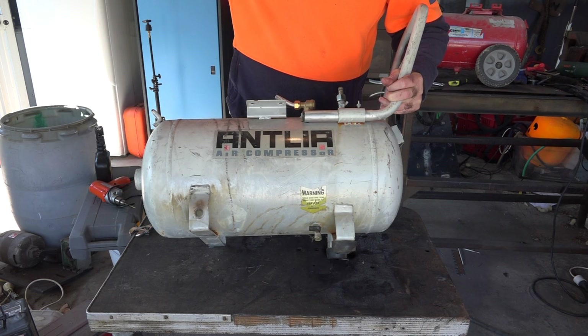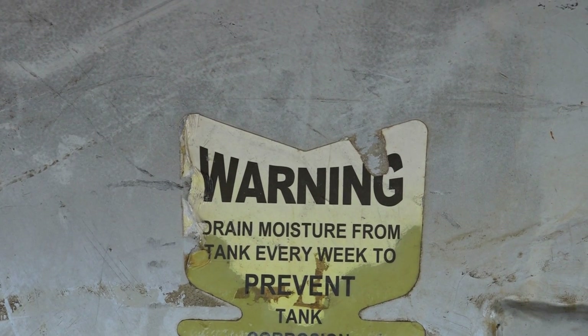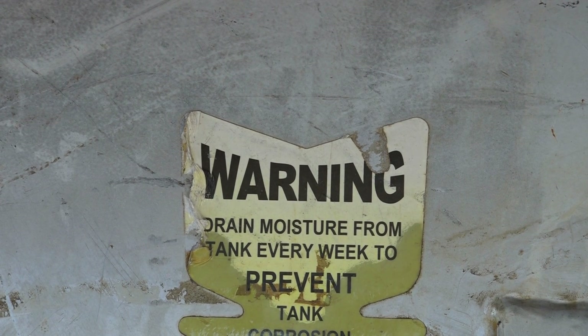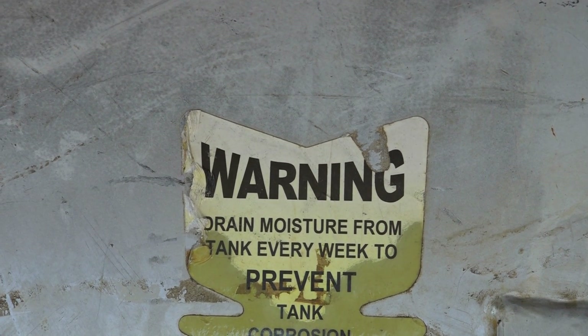This tank is about 10 years old, it may even be more than that, but it's still got the sticker on it. Warning: drain moisture from tank every week to prevent rust - and the bloody thing will blow up too if you don't do that guys.